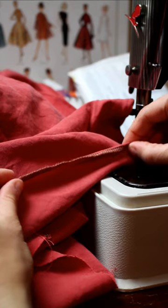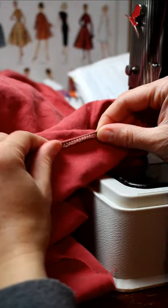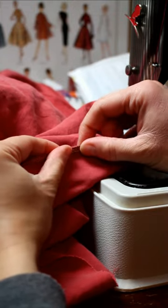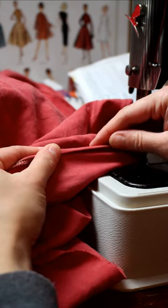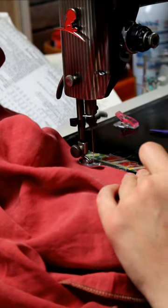I serge the cut edges, then turn over the edge just as wide as the serging. Then I turn it over one more time, still only the size of the serging. Then I sew from the top side, feeling for the folded edge underneath.